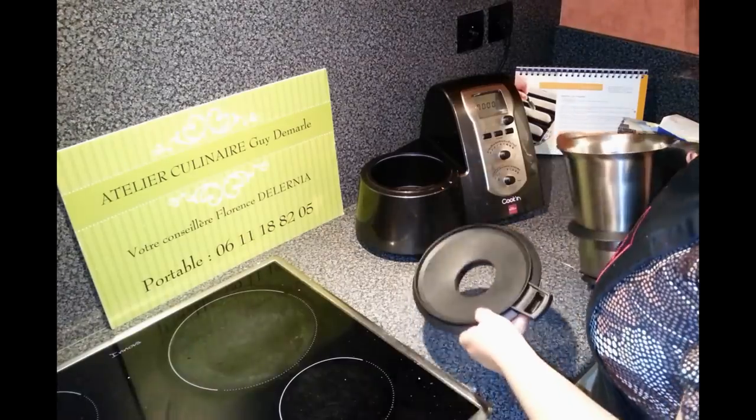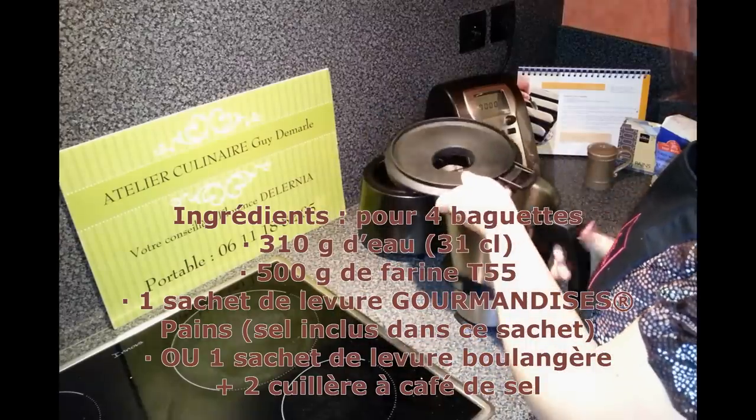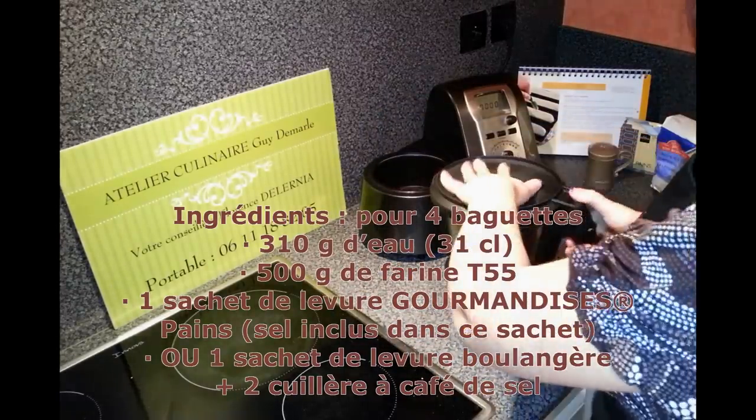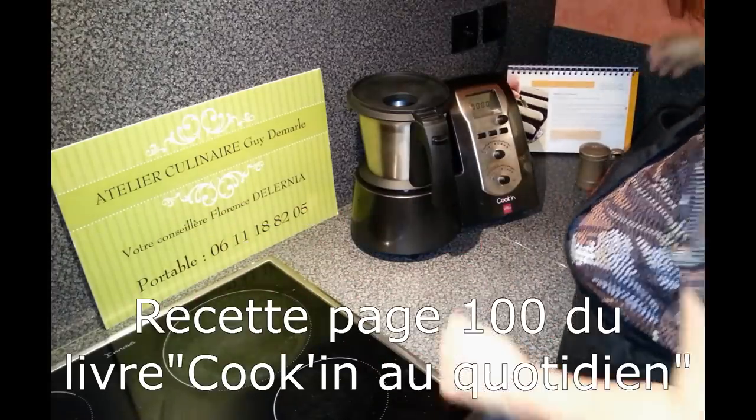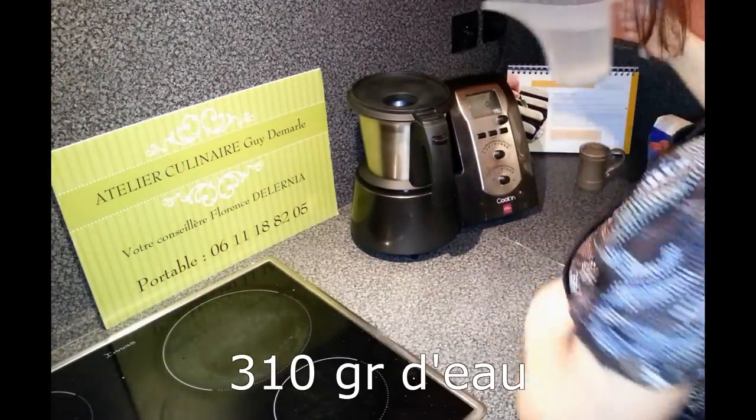On va faire la pâte à pain dans le robot-cooking. Il nous suffit du bol avec les lames. Il nous faut 310 g d'eau, on va peser.